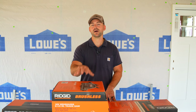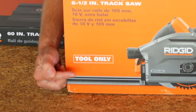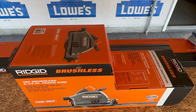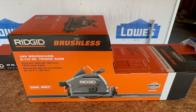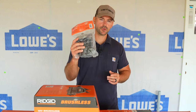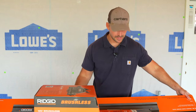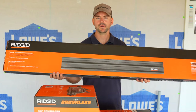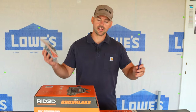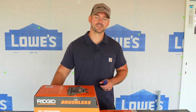For full disclosure, Ridgid did send me this track saw so I could give you my unbiased opinion and review. First thing I want to point out: if you look at the front of the box it says 'tool only,' but it actually includes a track that goes up to 55 inches and one clamp. Additional clamps and an extra track are also available for purchase separately.